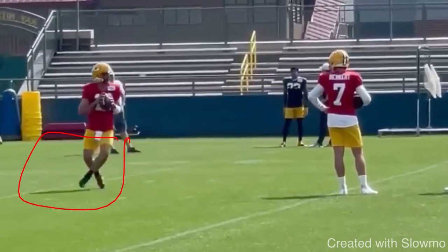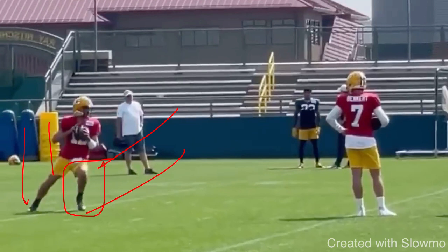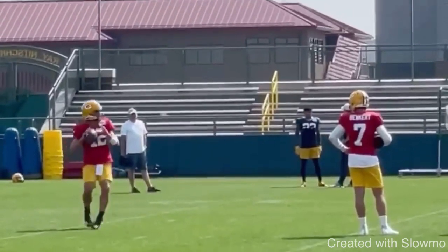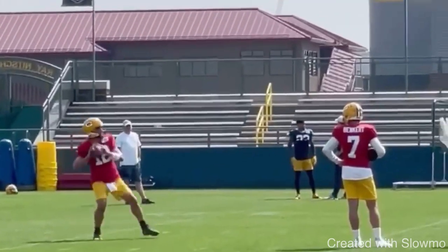So many quarterbacks, when they get to the top of their drop, have a lot of weight on their front leg. But you see how Rodgers, when he gets to this drop, has about 80% of his weight on the back leg — and his back leg isn't super far wide. When he hitches up, it's a shift of the weight: he goes from 80% on the front leg, 20% on the back leg, then switches to 80% on the back leg and 20% on the front leg. The reason we have to do that is because power is all about weight transfer — how much weight you can transfer from that back leg to the front leg. That's what will ultimately get your hips to rotate through.